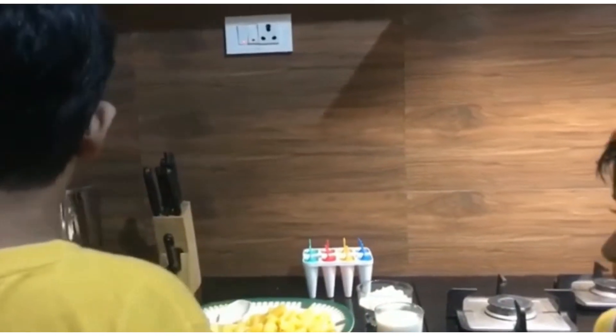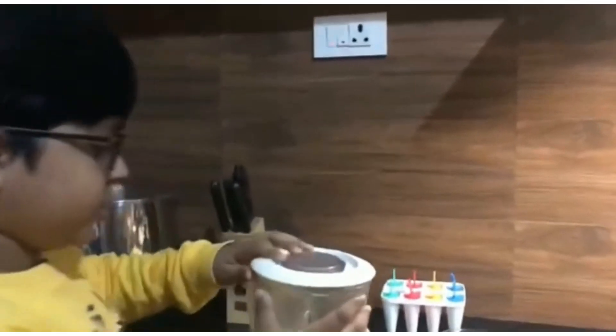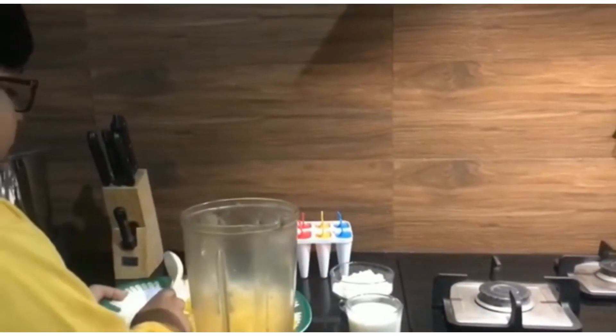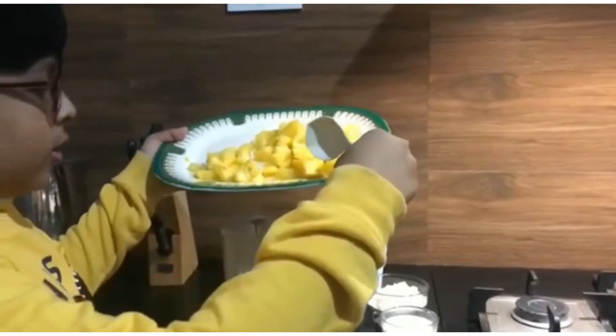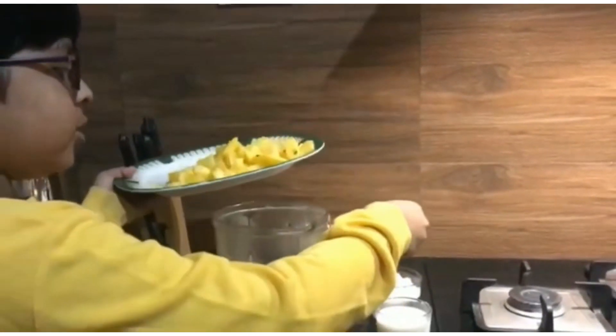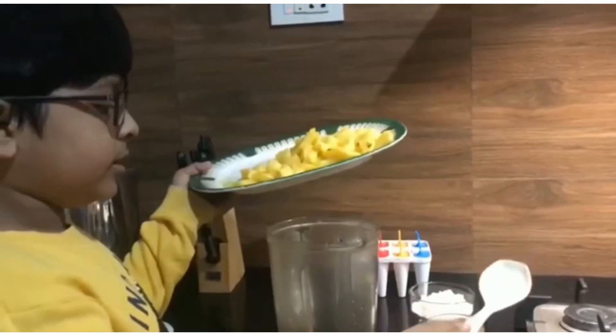We need a blender. We have to put all the pineapple chunks into the blender, add sugar and milk, then blend it smooth.